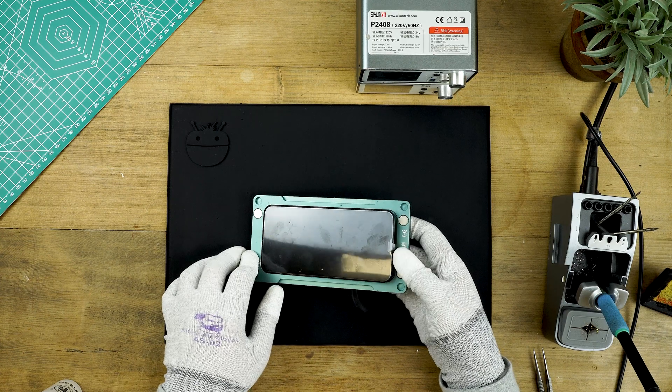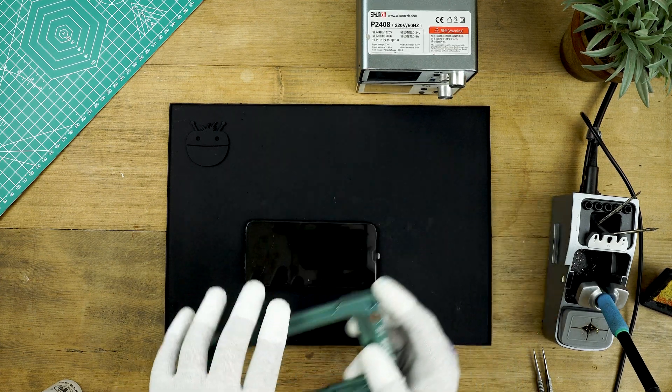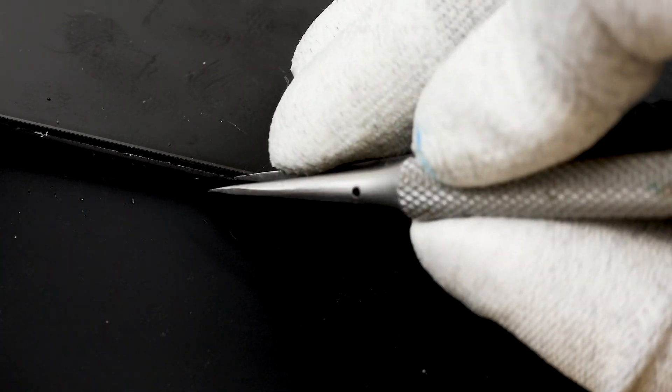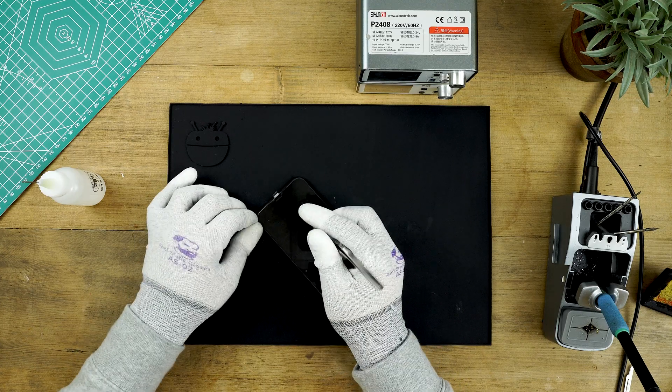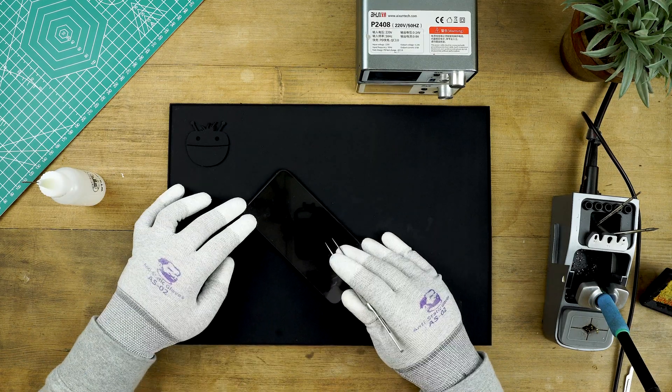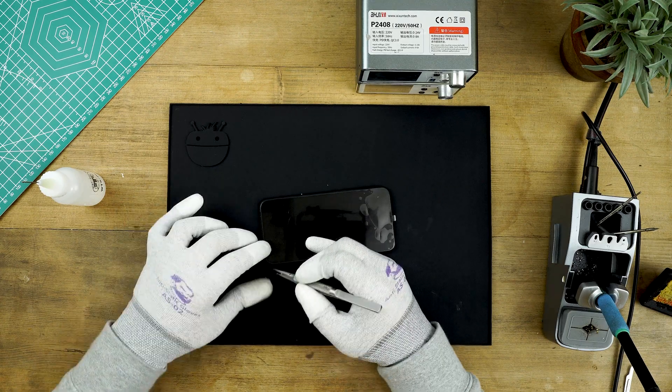Once 24 hours have passed, remove the top of the mold and take the screen out. Run your tweezers around the outside edge of the screen to remove any residue or excess glue on the outer edge. Give the frame a quick clean with IPA to help remove any excess glue, and lastly give your screen a quick test to make sure everything is working correctly. And that's it — that's the entire refurbishment process for an iPhone X or XS. I hope you found this guide helpful, and if you have any questions or would like to see more refurbishment videos, let us know in the comments below.